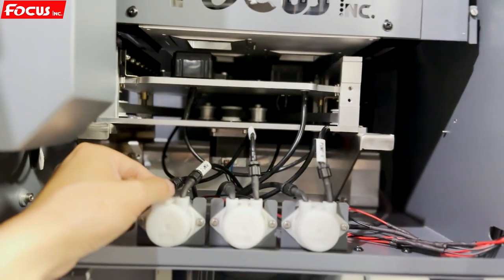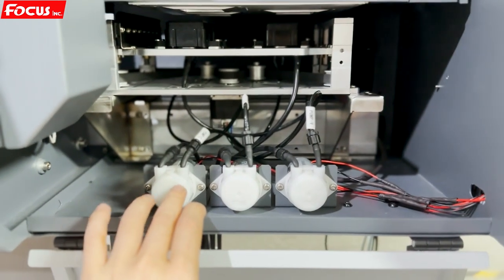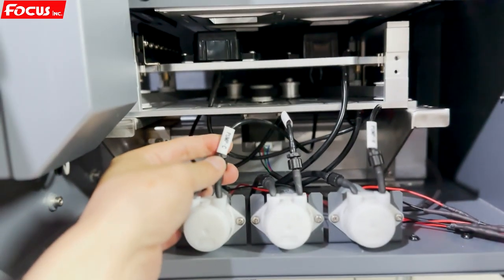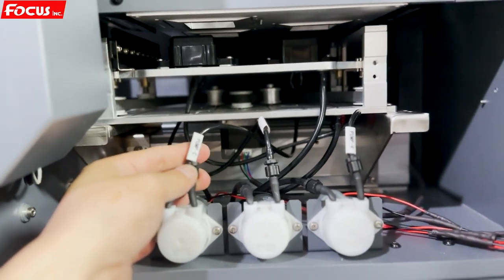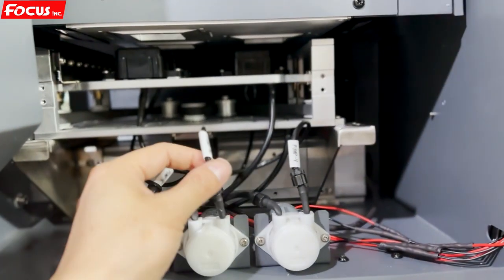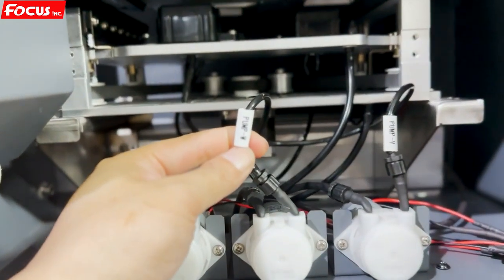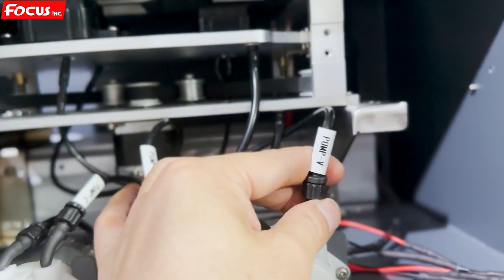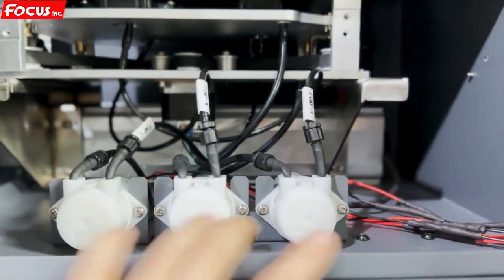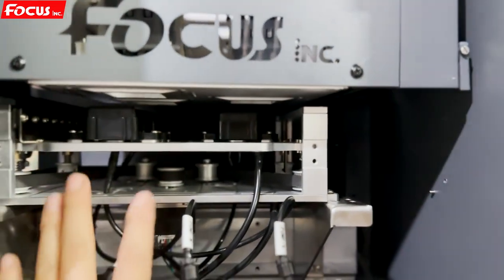At the front here we can see there are three clean pumps for each print head, marked as: pump C for color ink print head, pump W for white ink print head, and pump V for varnish print head. So there are three pumps connecting to the cap station. This is the carriage and this is the cap station.